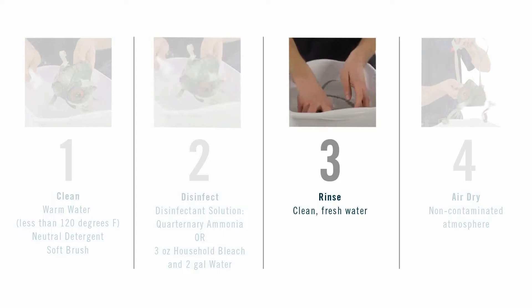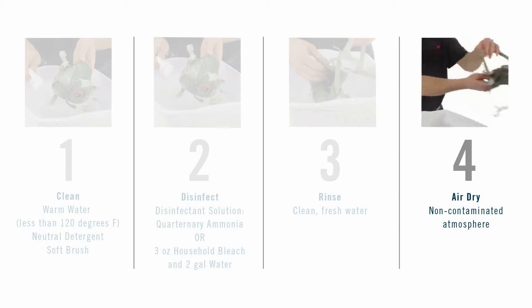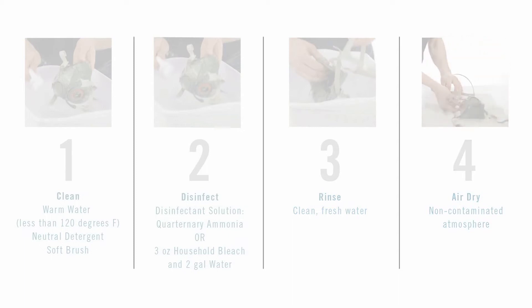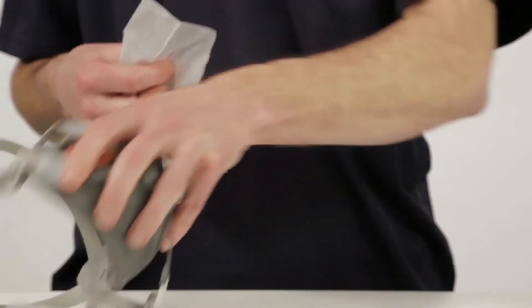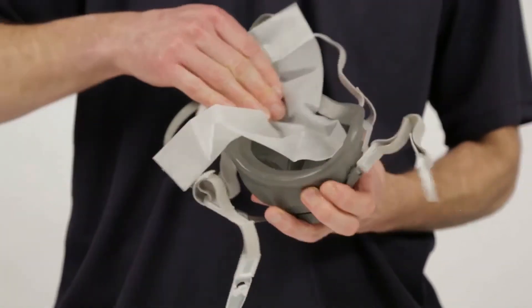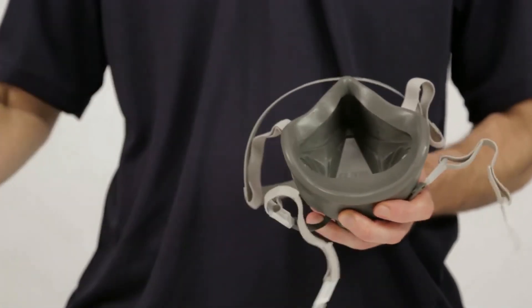Rinse the face piece in fresh, warm water and air dry in a non-contaminated atmosphere. 3M respirator wipes may be used as an interim method in the cleaning schedule for individually assigned respirators, but they must not be the only method in place.